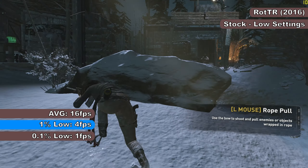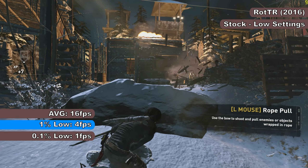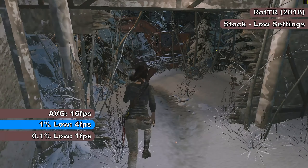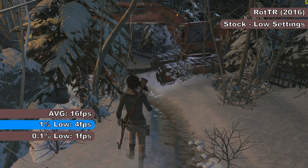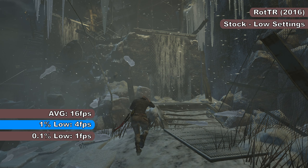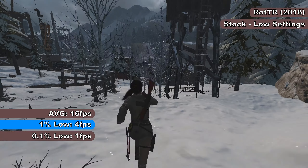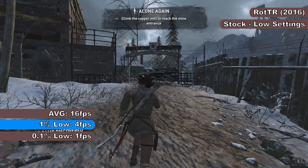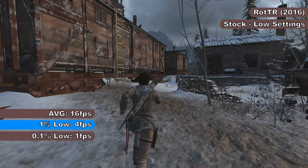Lastly before overclocking, it's Rise of the Tomb Raider — the second game in the rebooted series — run at the lowest settings at 1080p. The Pentium D820 is by far the worst performer in this game I've ever tested. The game spent more time locked up than actually running, with excruciatingly long loading times, massive input lag, and FPS no better than 12-13 at best. Lockups lasted several seconds, effectively delivering 0 FPS for large portions. The FRAPS benchmark showed averages of 16, with 1% and 0.1% lows of 4 and 1 FPS respectively — far beyond being beyond unplayable.